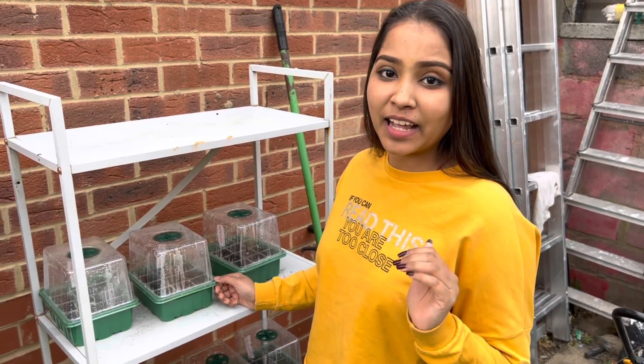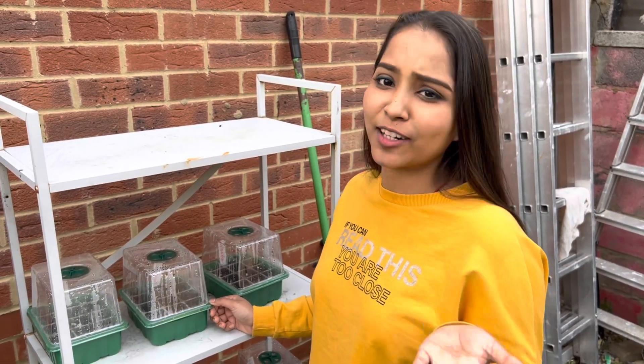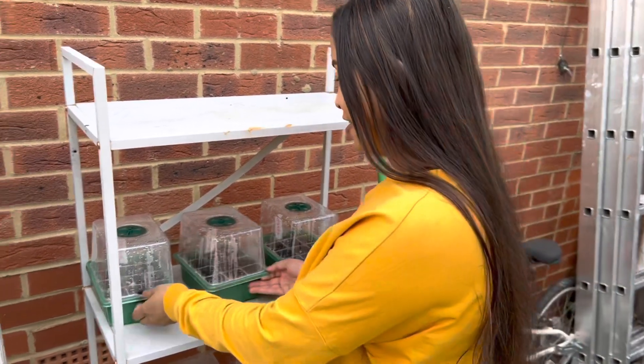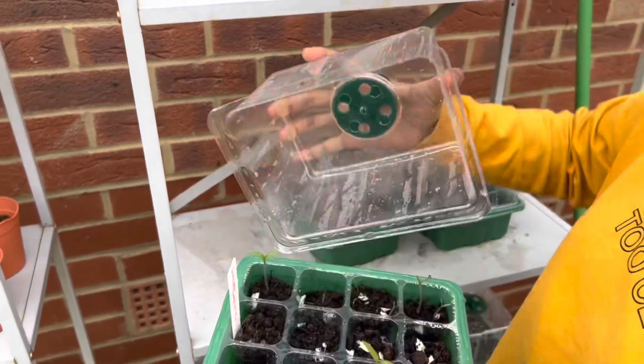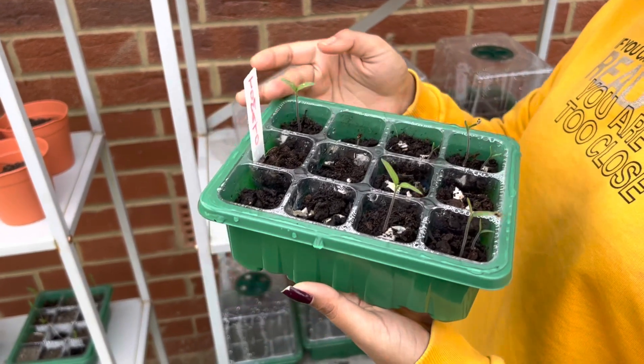I am very excited about this season — seeds have been experimented with. I don't know if this is a seed, but it's almost one week old. Finally, I will see this tree grow. Some seeds have almost come up.